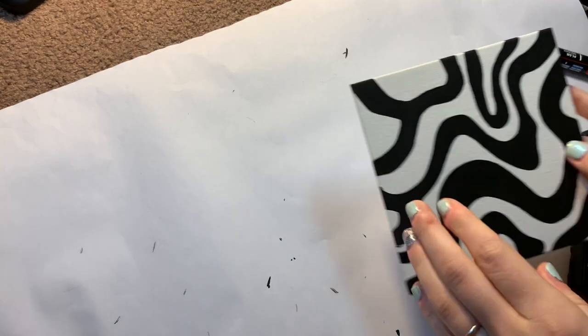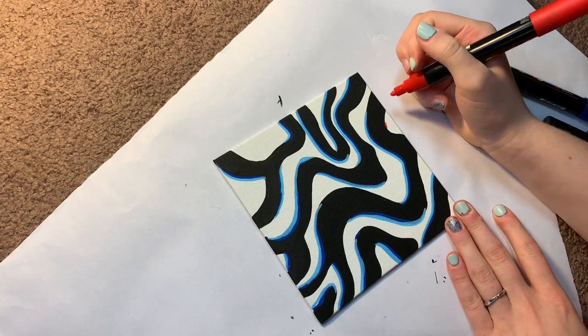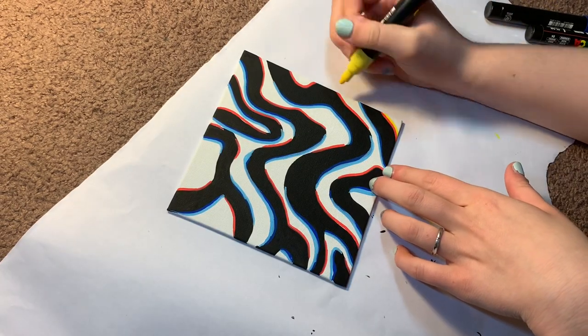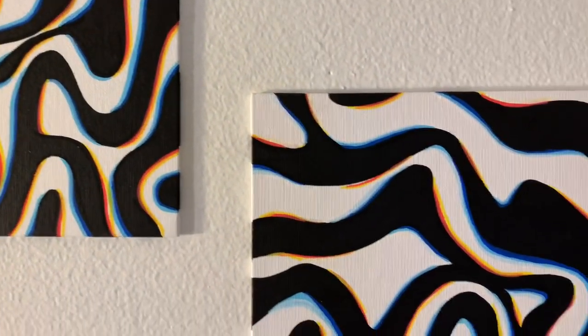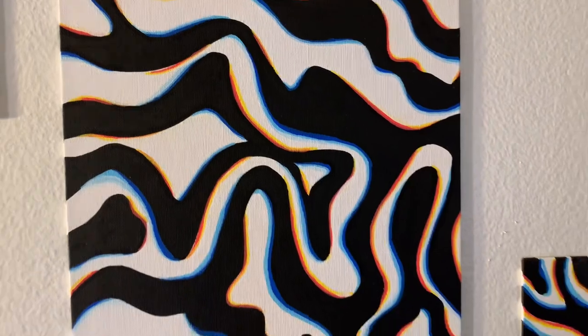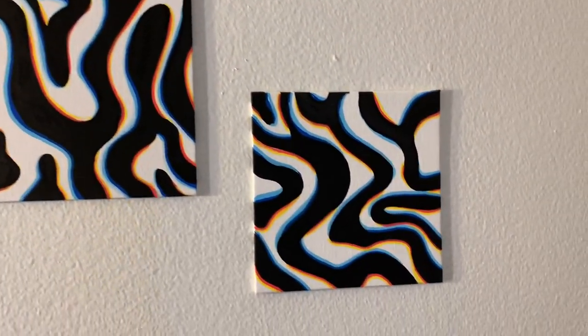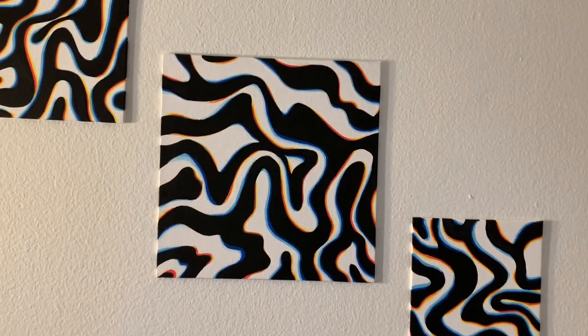This is what it looked like before and that's the after. Then I repeated all of those steps — dark blue, light blue, red, yellow — on the two smaller canvases until they were complete. This is the final look! Let me know in the comments if you think they look blurred. Be sure to like and subscribe, and thank you so much for watching — I'll see you in the next one!